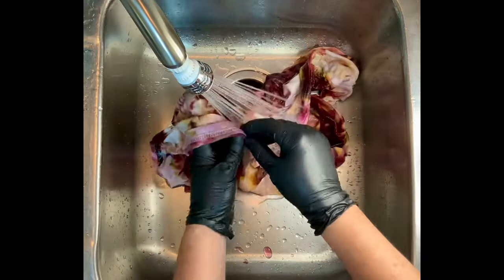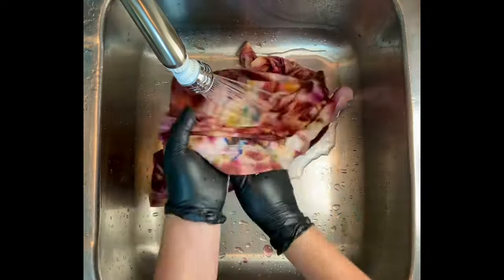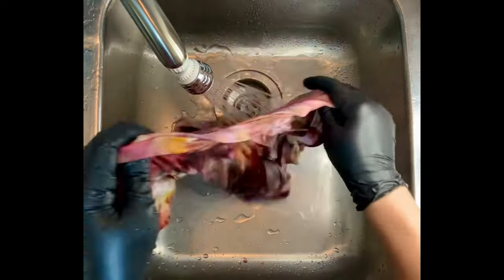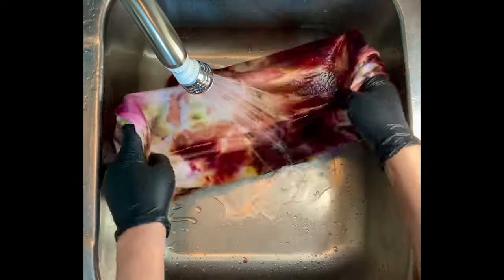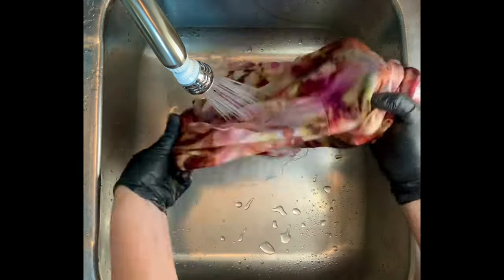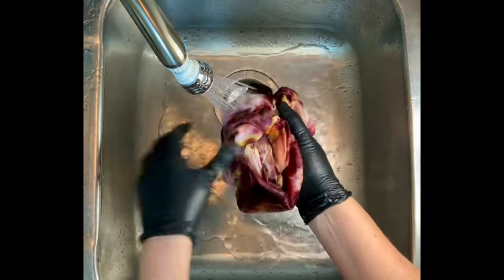From here I take it to the washing machine. I like to do hot water cycles using Kiralon — Kiralon is a professional textile detergent — and then I like to do a final hot water cycle using Millsoft, which is a professional fabric softener. The links are down below in the description box. Then I'll put it in the dryer and iron it, and we'll come back and see the results.